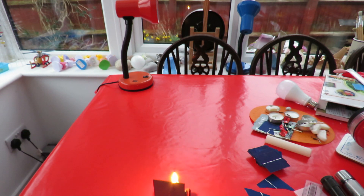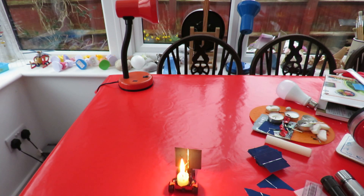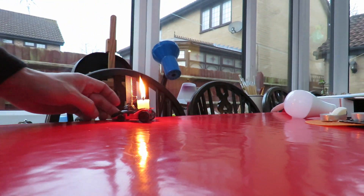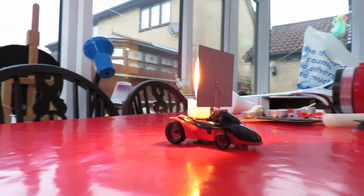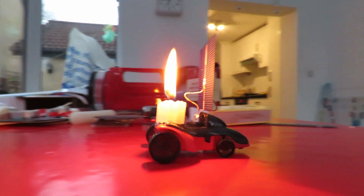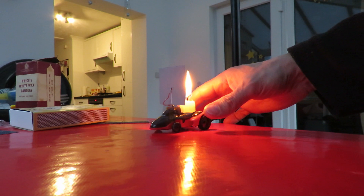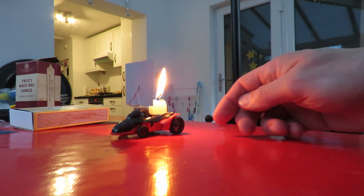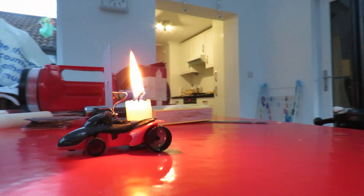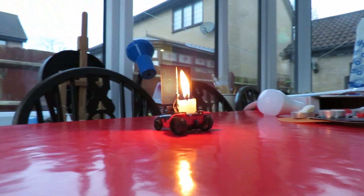We're going both ways now. So yes — candle powered electric car! Yeah, yeah, yeah!